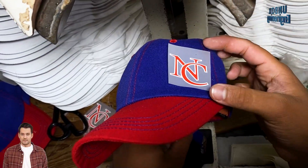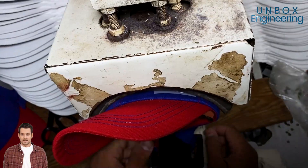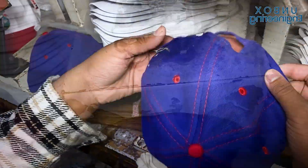Finally, the cap is ready for use after adding the company logo and final finishing touches.